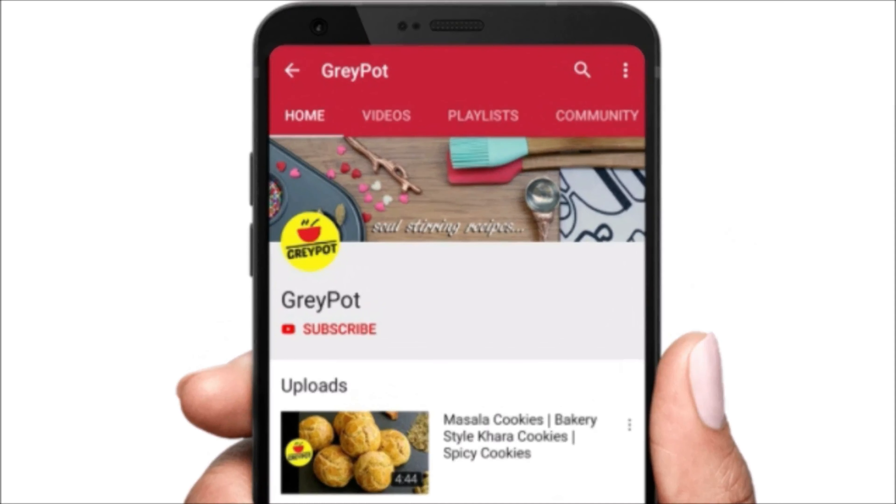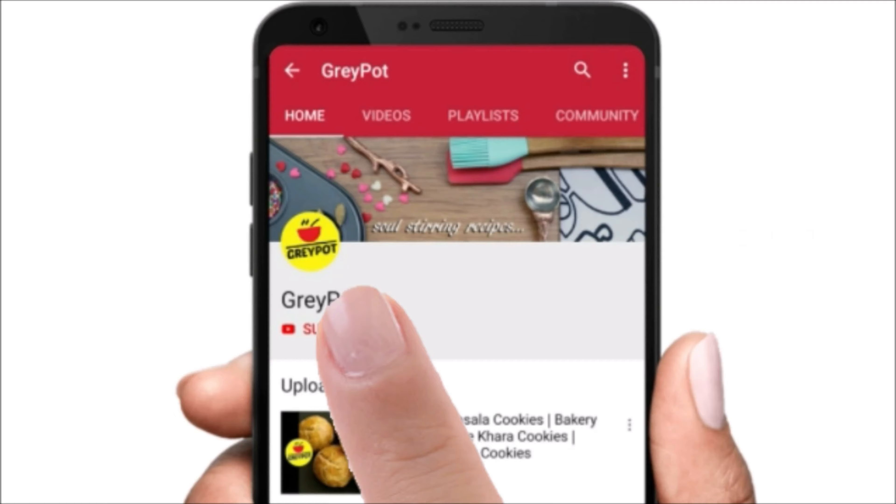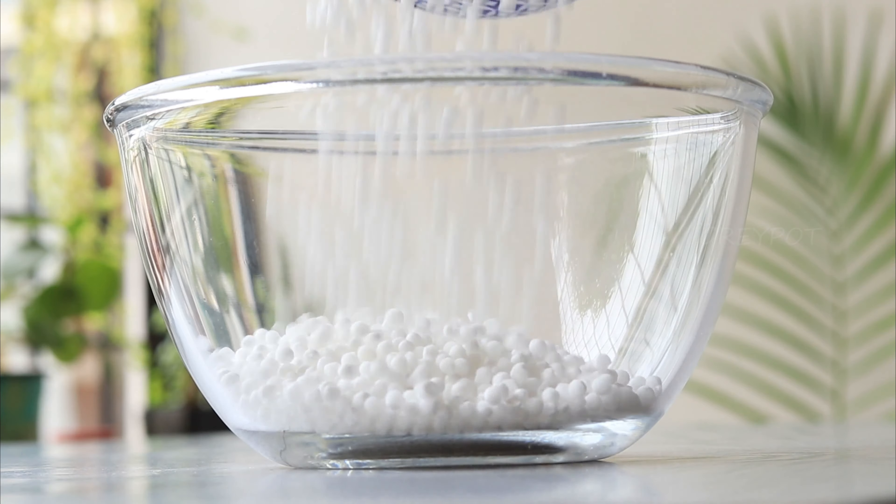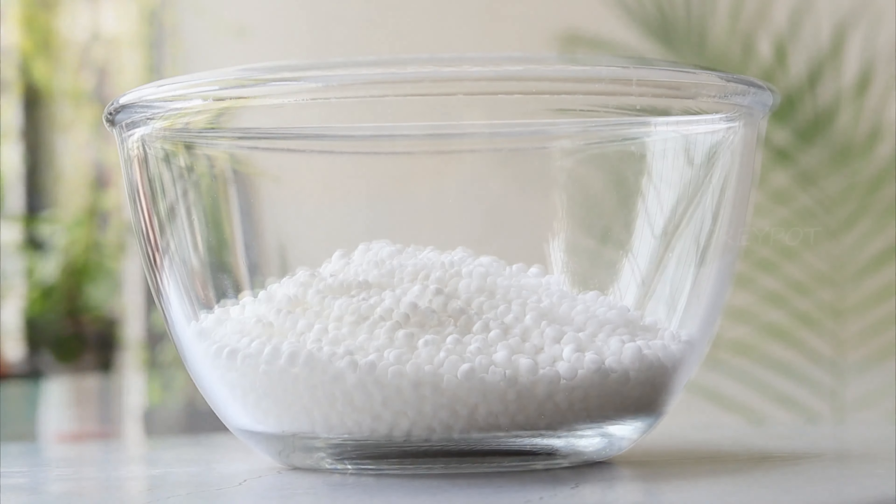Before we move on to the recipe, click the red subscribe button if you have not subscribed to Grey Pot, and click the bell icon to get all new updates and notifications from our channel. So first, you need to soak some sago pearls in water.